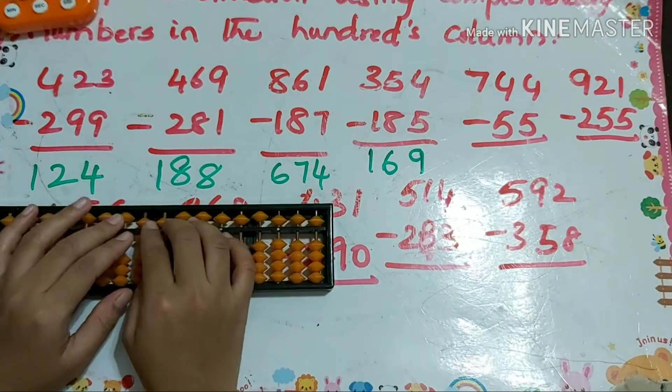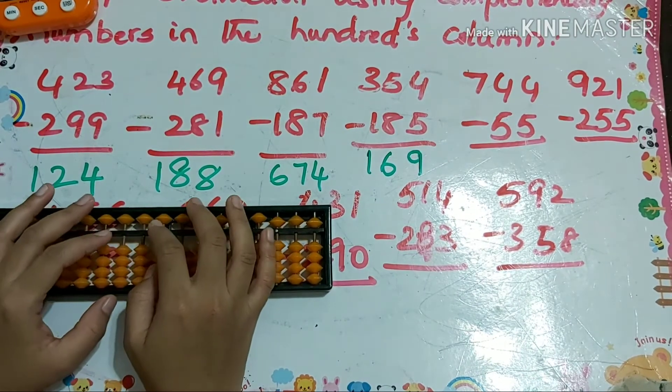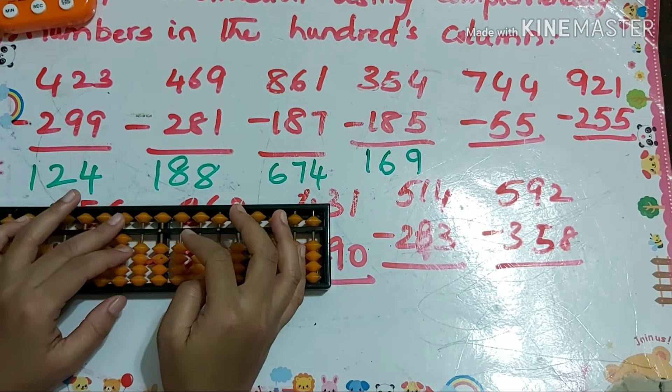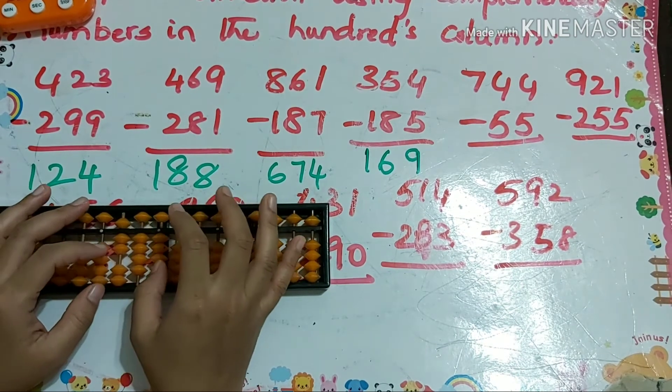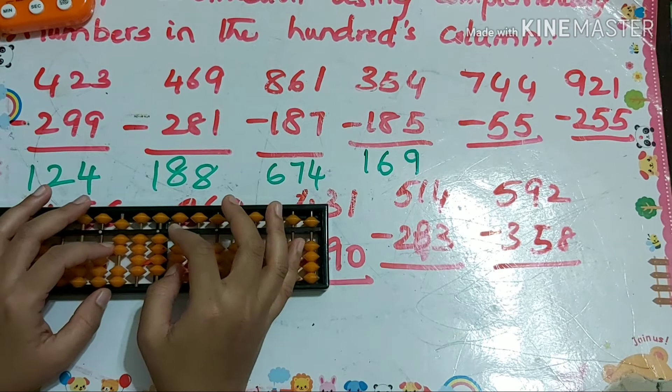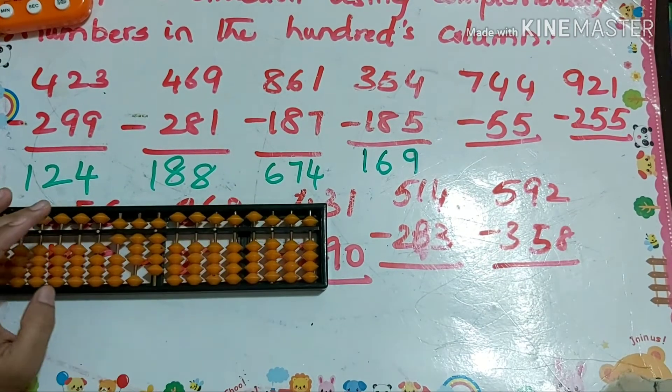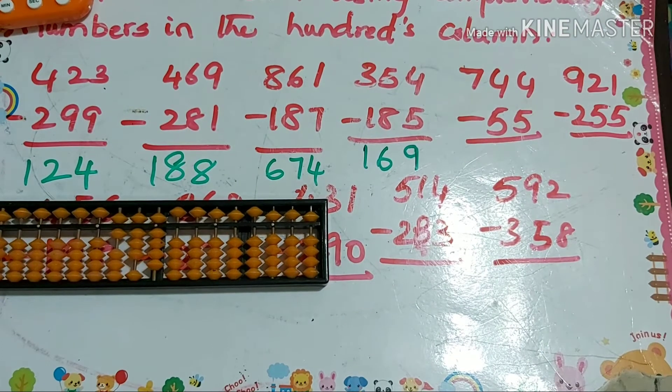Next one: 744 minus 55. That's minus 10 plus 5, minus 10 plus 5. So our answer is 689.